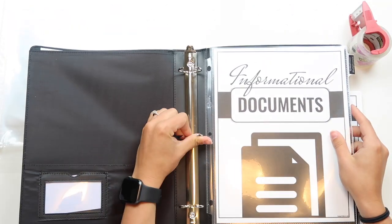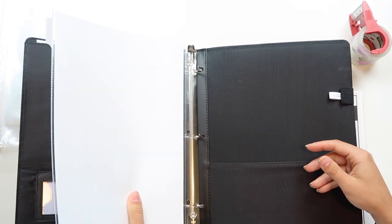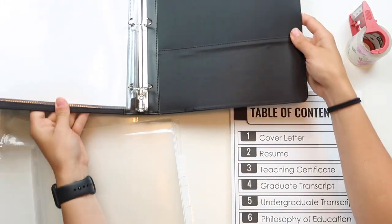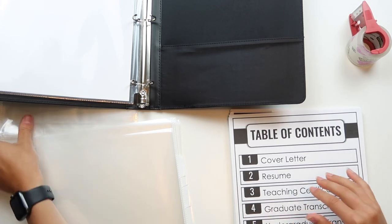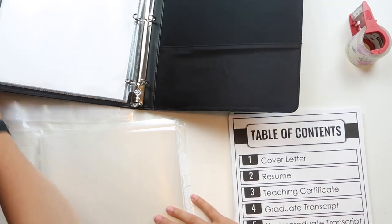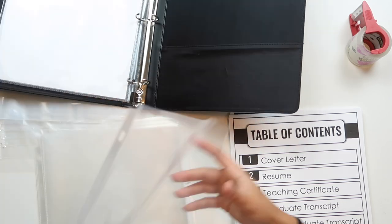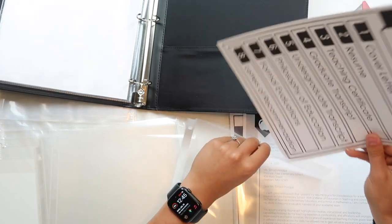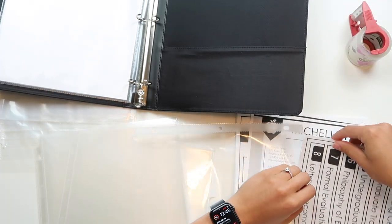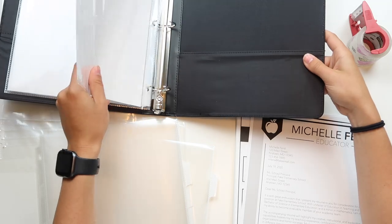I'll add the divider into my portfolio on the left-hand side. Then I have my table of contents, which I always like to put next — I slip it into a regular sheet protector and add it into the portfolio. I'm literally going to repeat that exact same process for the rest of the sections, then I'll catch back up with you.